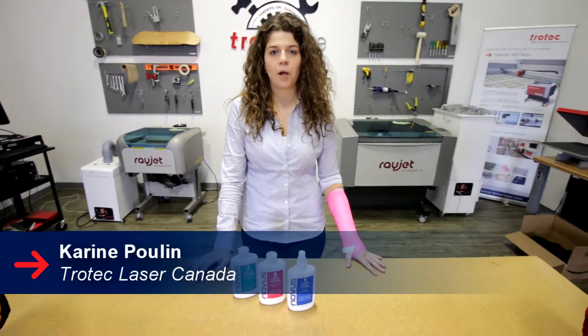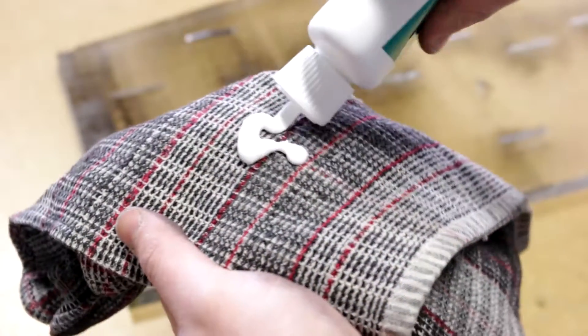Hi, my name is Corinne and today I will talk to you about our plastic and acrylic cleaning products. We will be using our Novus No.3 heavy scratch remover.